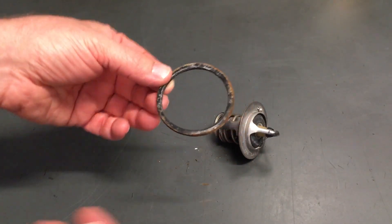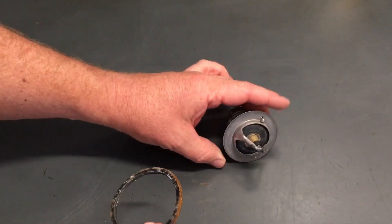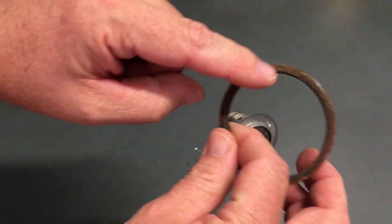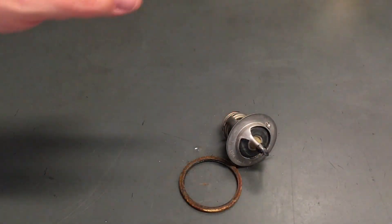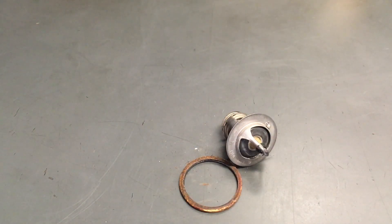It's got a rubber seal on it, so if you're ever planning to take it out you probably don't need to replace the thermostat, but you will need to replace the seal because it gets all brittle. You try and put that back in and it's just rubbish. The thermostat's not rubbish — the seal's rubbish.